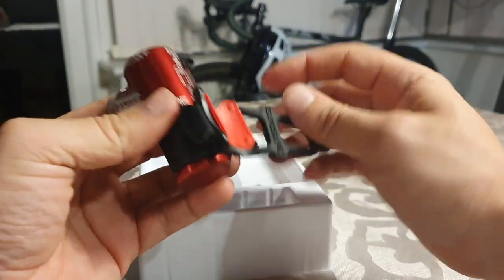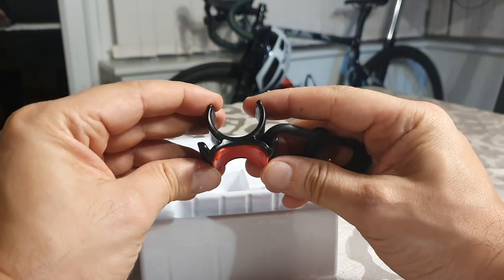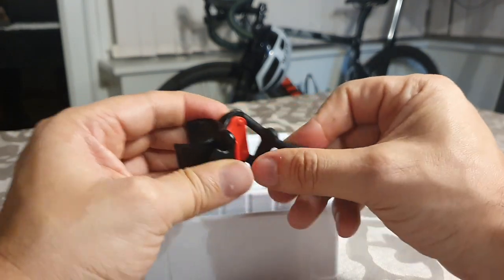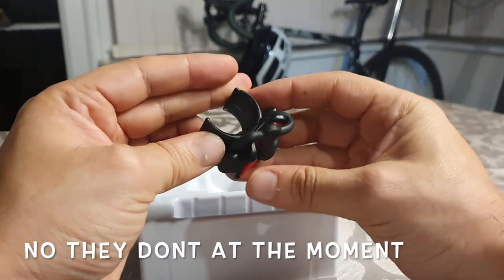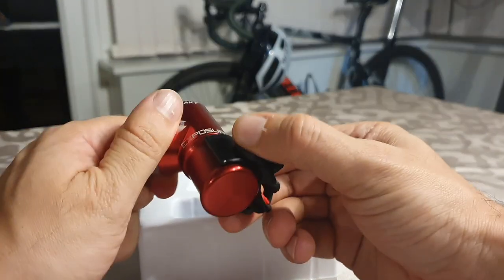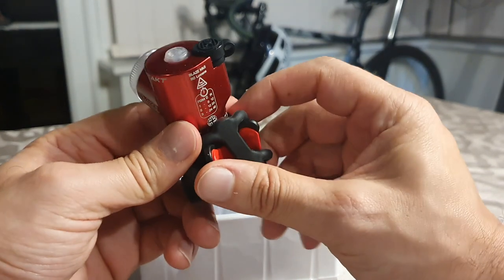Let's have a look — so this is the back bit that attaches to your stem. I can see that being a problem — all my bikes and stems are now D-shaped. That's not going to sit well. I wonder if they do a D-shaped mount; we'll have to message Exposure to see if they do anything. Clipping into this — that's solid, I don't think that'll fall off even if you hit a hard pothole.